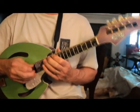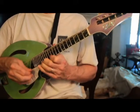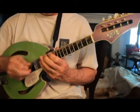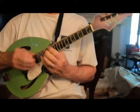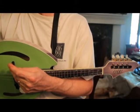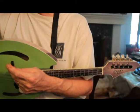Up a whole step for Aeolian, covering the rest of the fretboard. So that lays out the entire fretboard. Stop the music.